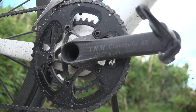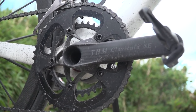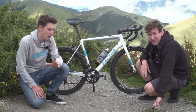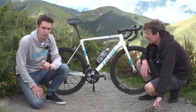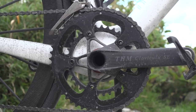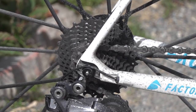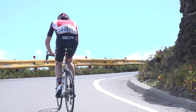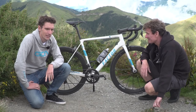Look at these rather beautiful THM Clavicula SE cranks - 293 grams. We still needed compacts, so we're running 34/50 chainrings paired to an 11 to 28. I used every single one of those gears, and I was almost literally begging out loud for another one. So did I.